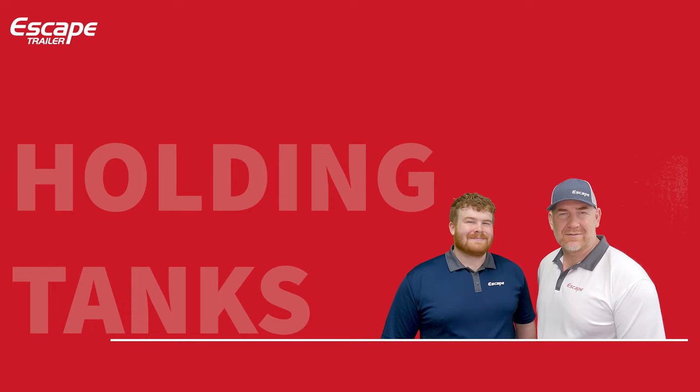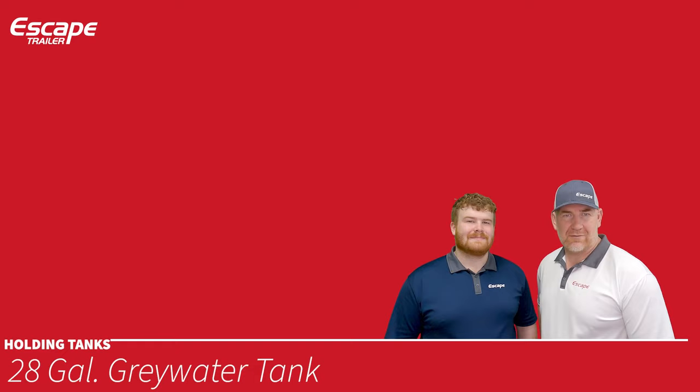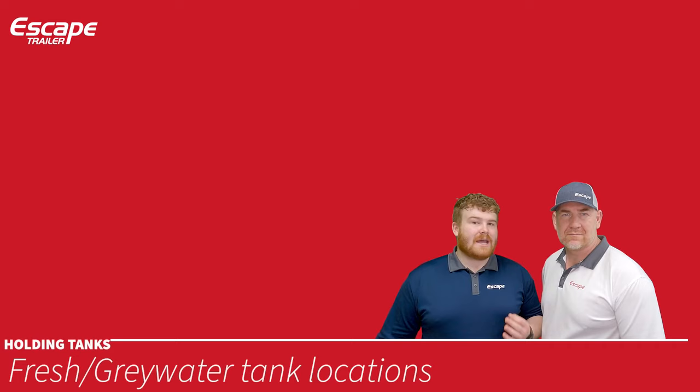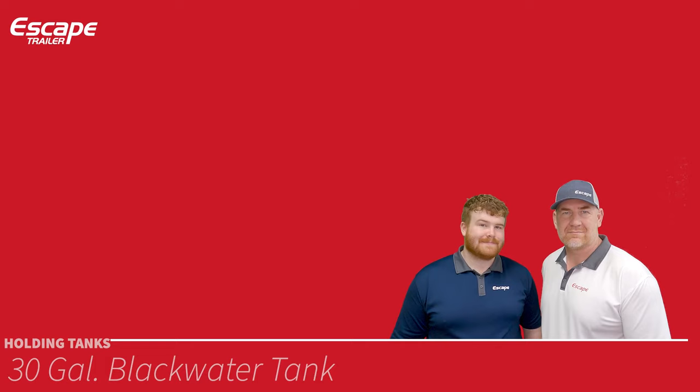The fresh water tank holds your fresh water. Grey water tanks take waste from your kitchen and bathroom and cannot be used as fresh water tanks. Fresh and grey water tanks are located underneath the trailer on either side of the axles. The black water tank is located underneath the toilet and holds toilet waste.